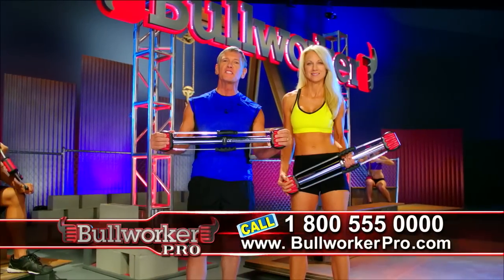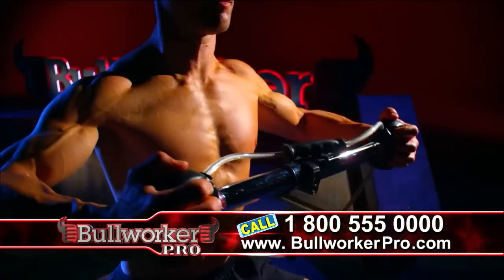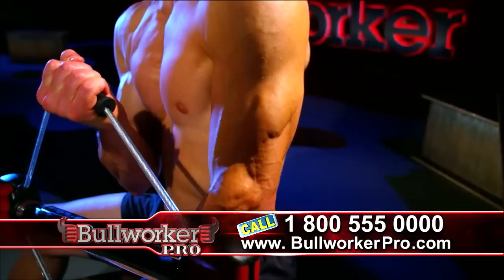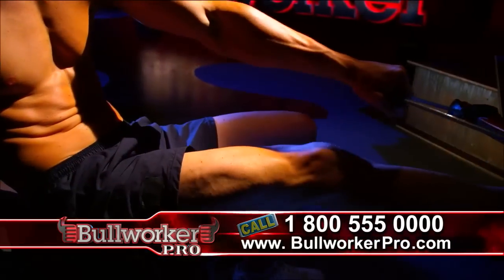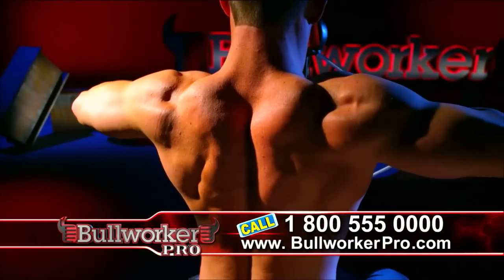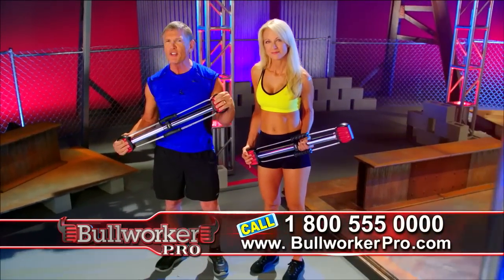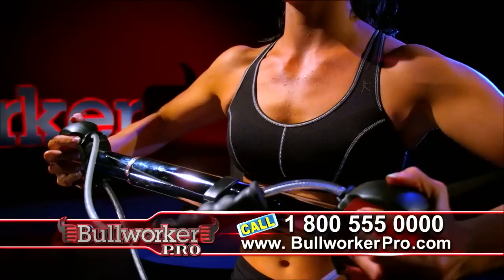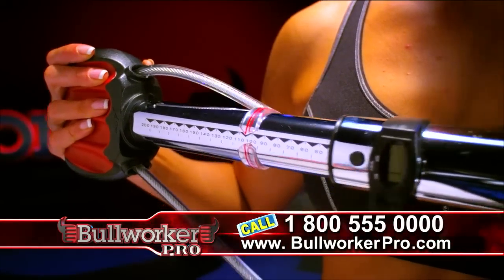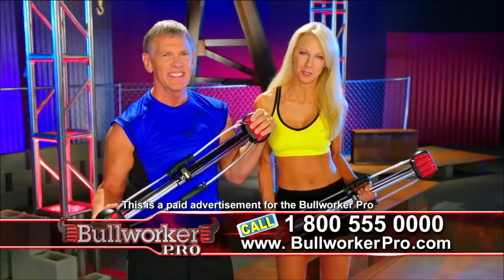The Bullworker Pro provides fast, safe, and visible results: increased muscular endurance, stronger arms and shoulders, better-looking abs, build strength fast with isometric exercises, stronger thighs and butt, and strengthened muscles on the chest and back. The Bullworker Pro works. Here's my challenge to you — just pick an area of your body you want to improve. No other portable fitness device gives you this level of resistance to exercise your total body.